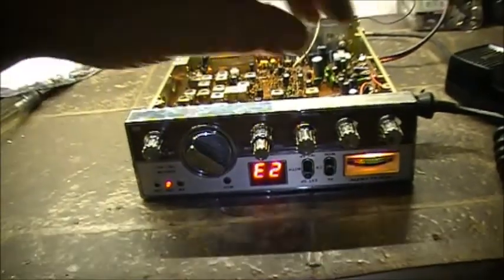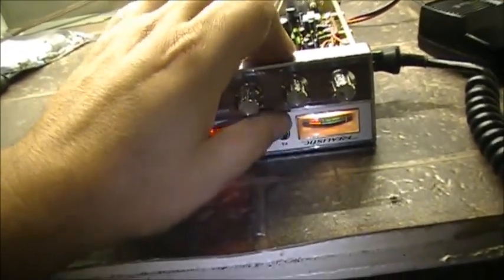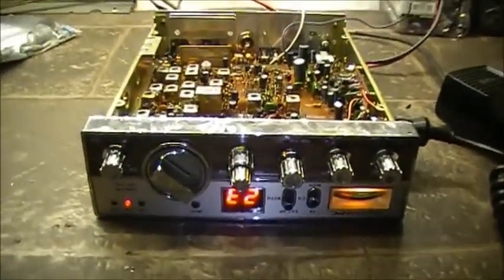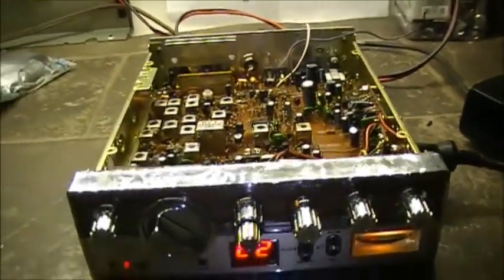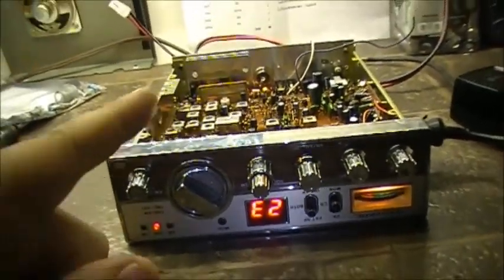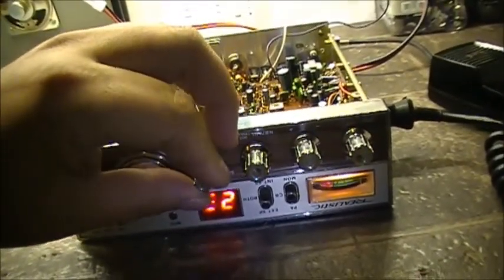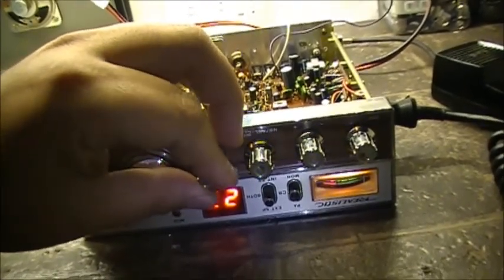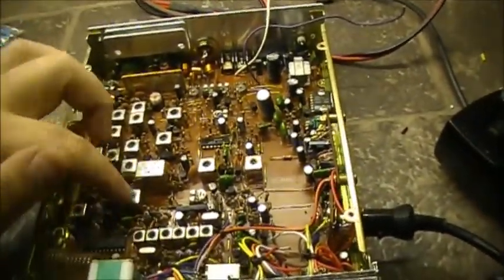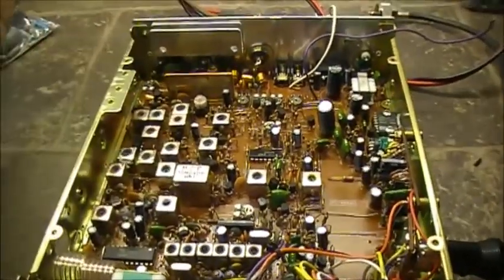I turned her back on and there's very little receive — very little. This is now like two days later since I'm updating this video. When I updated all the capacitors, she's doing the exact same thing she's doing now — very little receive. Didn't think anything was making any difference. After a while I checked the VCO — everything's working fine. It seems like there's no receive, actually no receive.